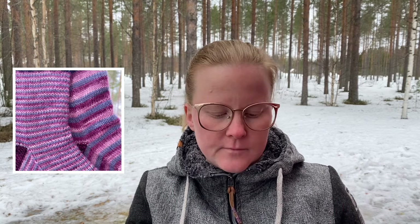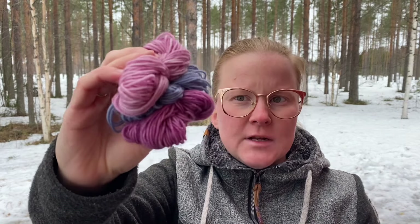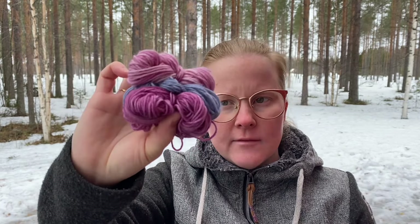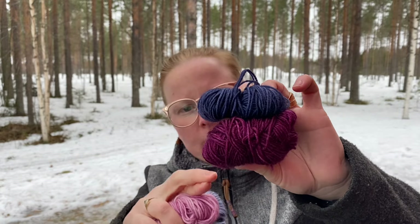Ja mä neuloin noihin sukkiin toiseen nämä kapeat rajat, eli yhden kerroksen rajat, ja toiseen sitten tommoset vähän leveämmät rajat. Ja ohjeessa neuvotaan molemmista, että miten sä saat siitä kerroksen vaihtumiskohdasta siistin. Ja ne rajathan voi tehdä useammallakin kuin kolmella värillä, mutta suosittelen, että tekee kolmella vaaleammalla värillä ne rajat ja kantapää ja kärki sitten tummemmilla väreillä.